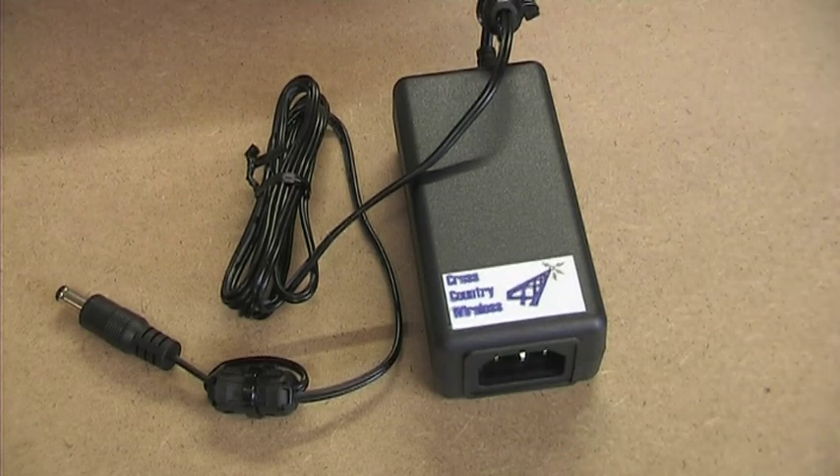The mains earth or ground is connected through the negative rail of the 2.1 millimeter power plug. The power supply is well regulated with 12.1 volts on no load and 12 volts at the full load of 2 amps.